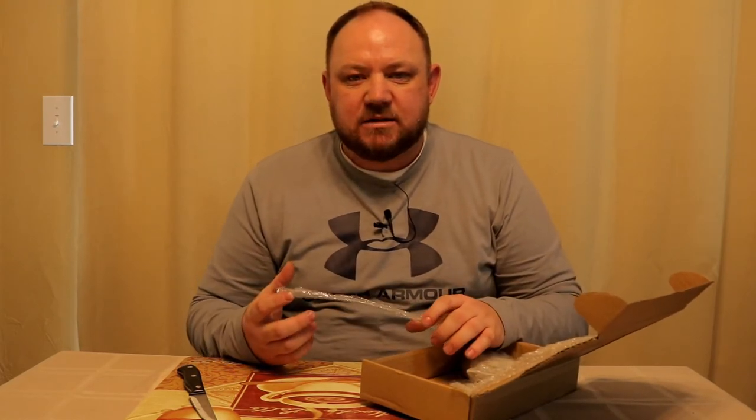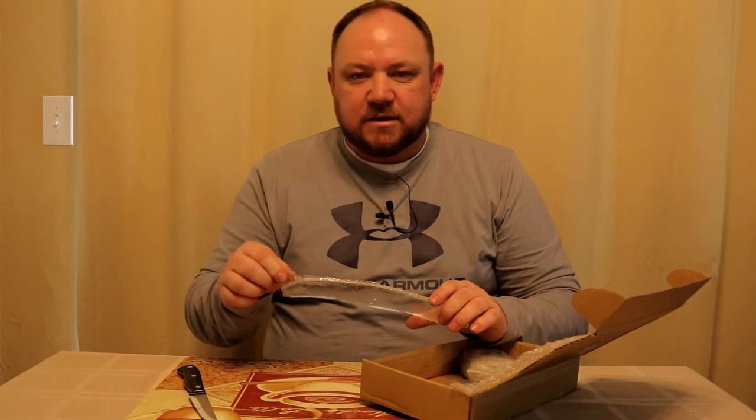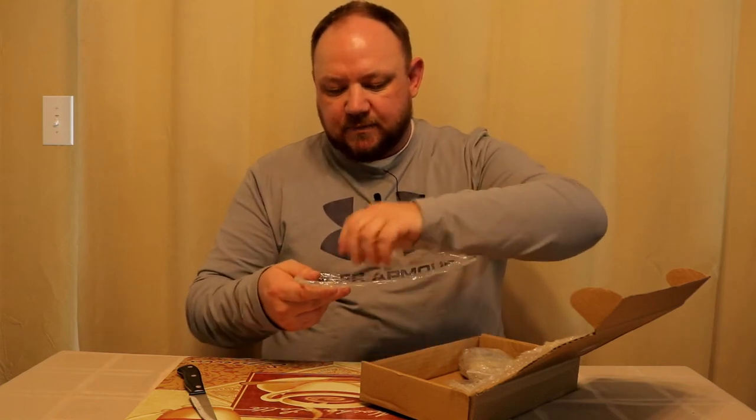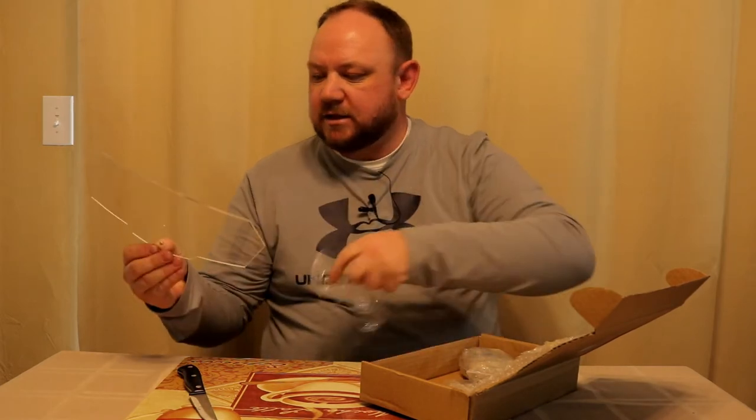A clip-on windscreen is going to be just what the doctor ordered. There's no real brand name on these — it's just a Chinese cheap clip-on extra windscreen. They get rebranded all kinds of different names, so whatever company you buy it from is going to be the name of the brand. I'll show you what it looks like and we'll get out and ride with it, hit the highway, get the windage up, and we'll see how we like it.